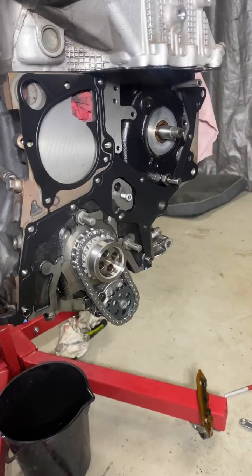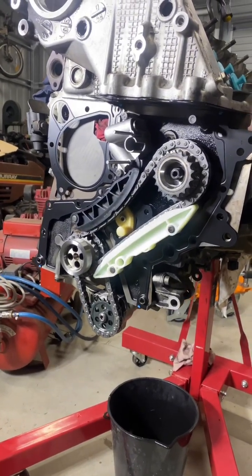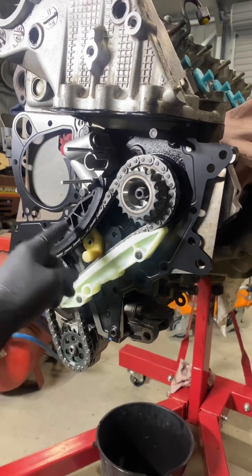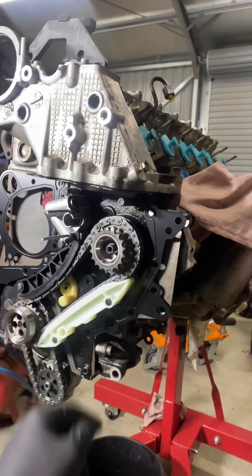Got the oil pump gear on and torqued up to spec, the main gear on, and the new gasket on. The fuel pump timing chain is now on with guide rails; we've also got the oil pump squirter and the hydraulic chain tensioner. Now just the two guides up the top — put that chain on and we can tension that sprocket.